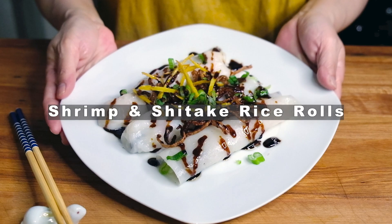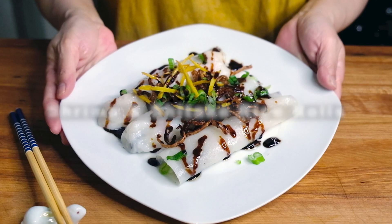Hi everybody, welcome or welcome back to my channel. Today we're making shrimp and shiitake rice rolls.